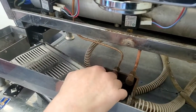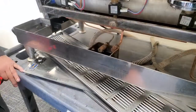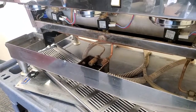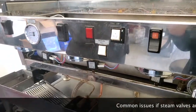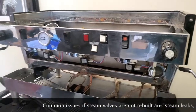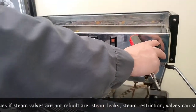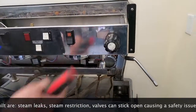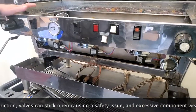Common things that happen to the Linea: we covered the upper sight tube issue. We also want to be rebuilding our steam valves — at least yearly, and if you're in high volume, every six months.